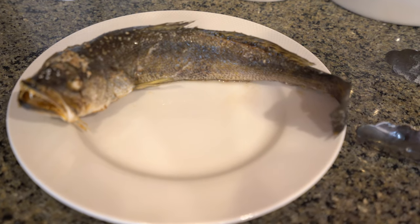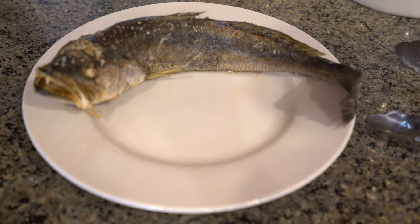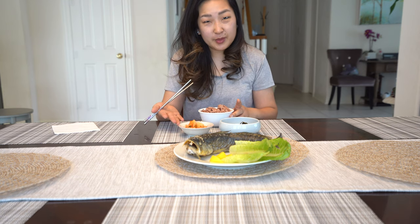I took it out and there was some sesame oil dripping, so I just wiped it off to keep the plate nice and neat. I'll add some veggies to lighten up the dish — I love how that looks. I'm super excited to try this fish. We have a bowl of rice, some kimchi that my daughter, my mom, and I made, and some pickled and sautéed vegetables.